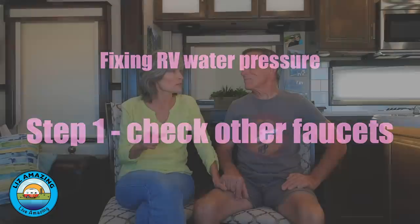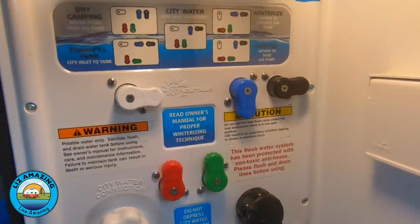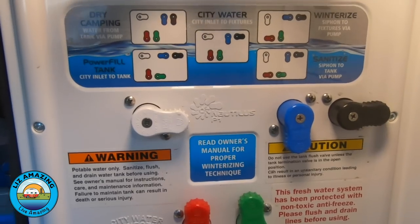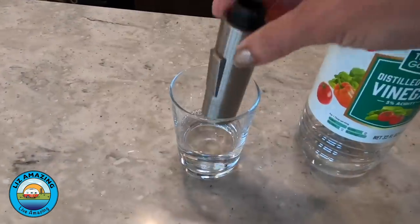The first thing we did was go to the bathroom where we saw that we had good water out of the faucet and out of the shower. So that told us we had good house supply — no problem at the outside supply line, and it's getting through the Nautilus without any restrictions. We thought, like in a house, there's that screen at the end of the faucet that sometimes gets gunked up. Ours doesn't come apart, but we soaked it in vinegar. No change.